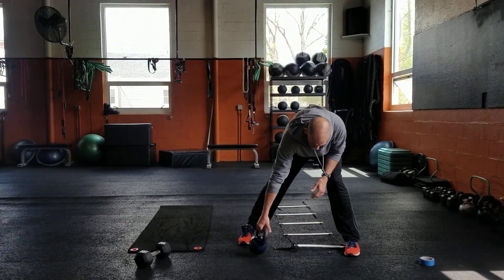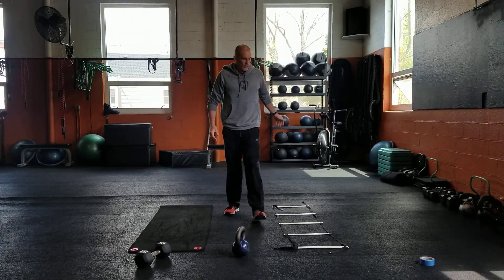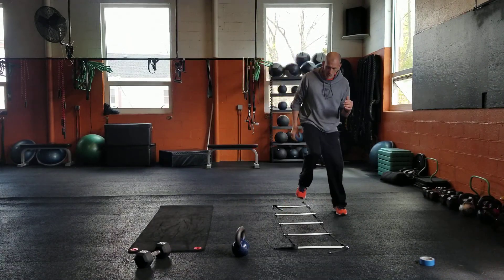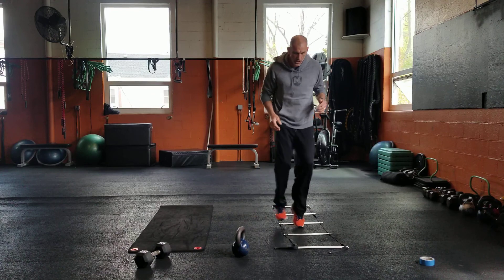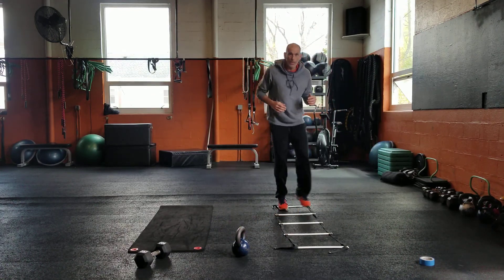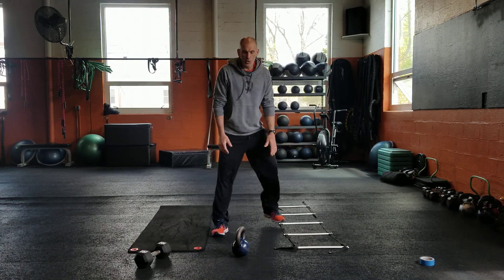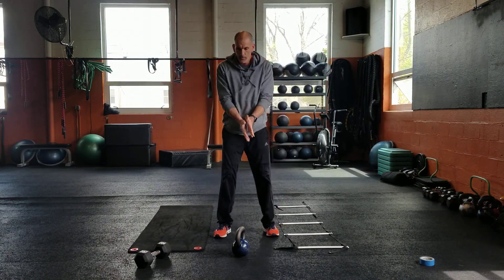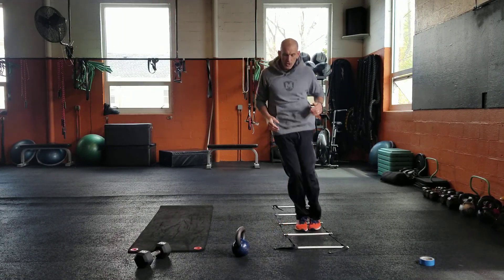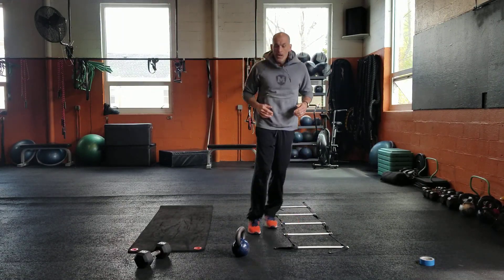On to our ladder exercises — all you maniacs know these pretty well. 1-2-1: that's one step on the outside, two steps in the middle, and then back on the outside — we're just going to go forward and backwards. Number two, squat jump — pretty easy. Skiers: two feet jumping in, jumping out, forward and back.